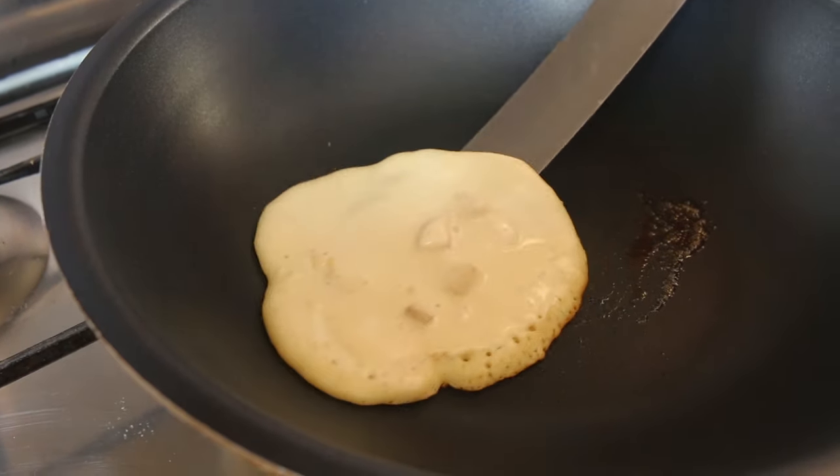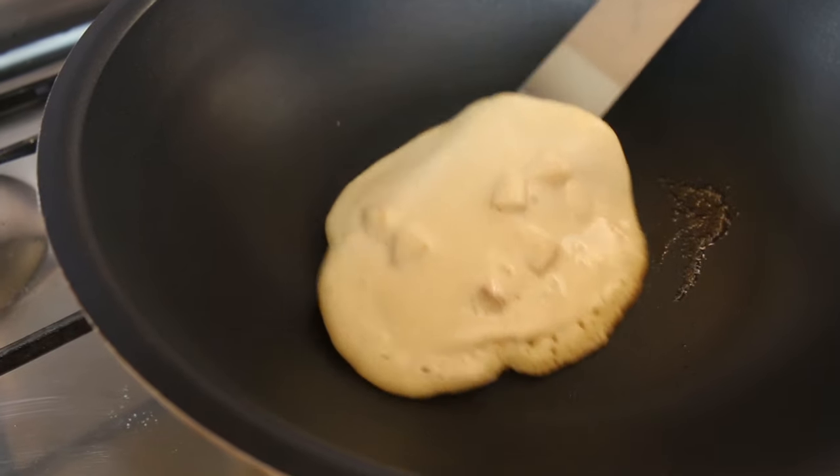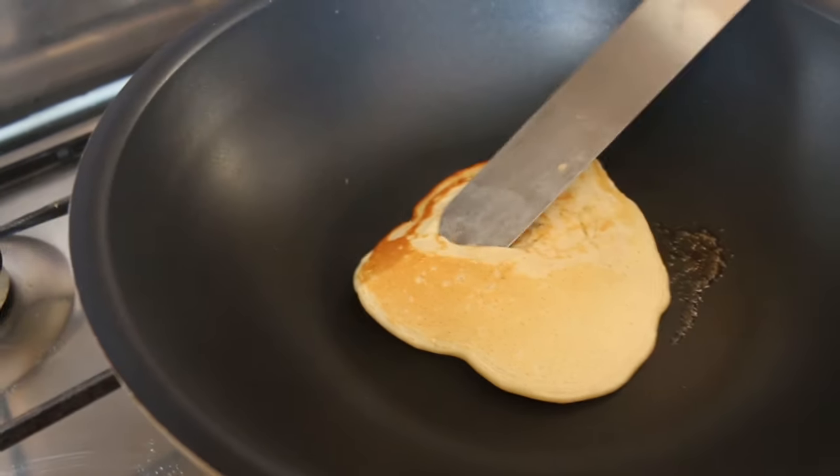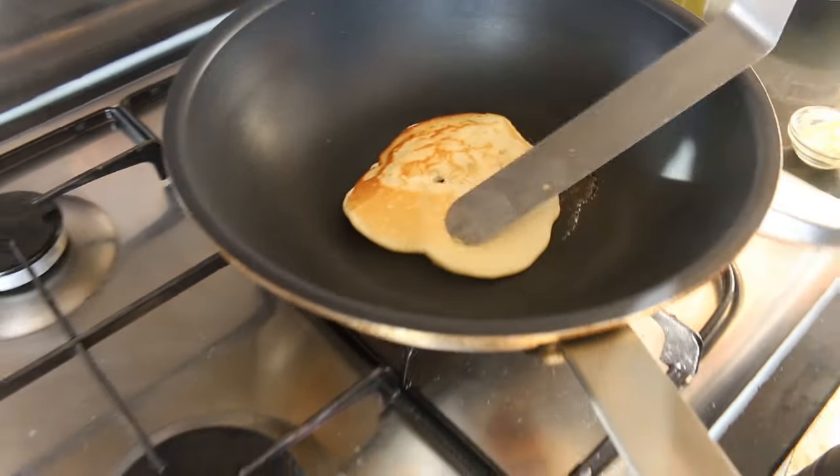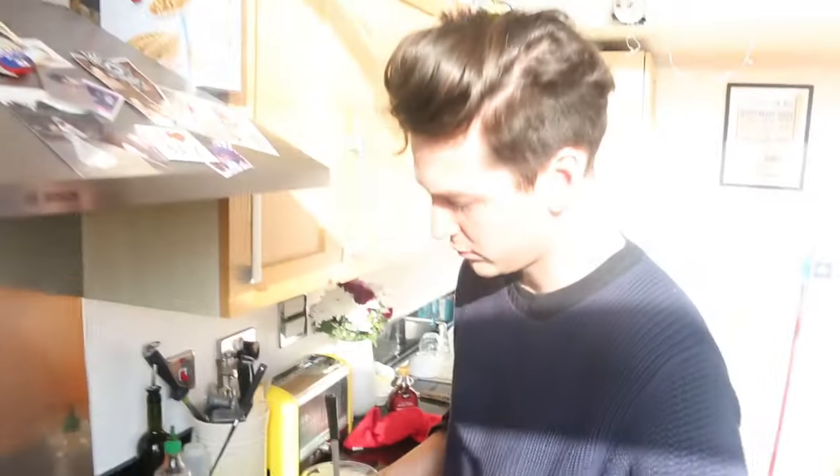Go on lad. These guys feel gorgeous. Give that another like a minute or two on that side and then take that off onto a plate. Let it rest in the oven while you make another two or three.